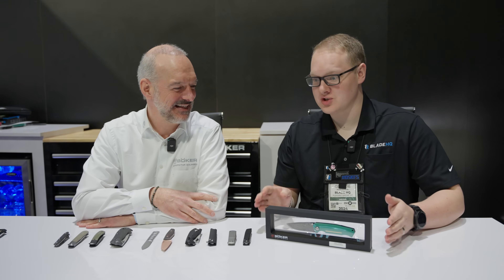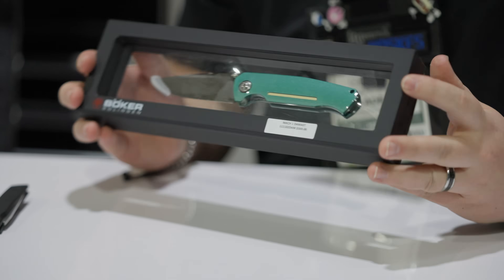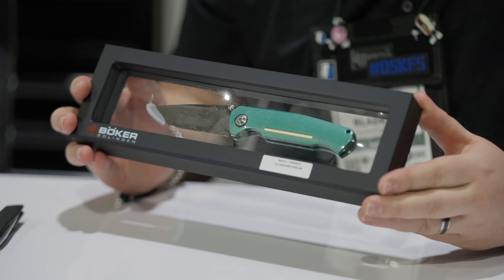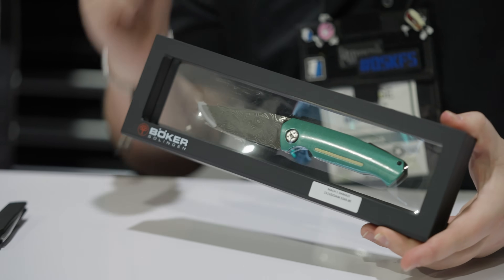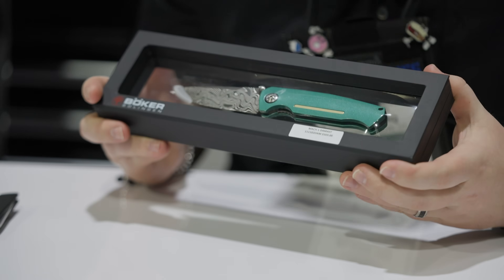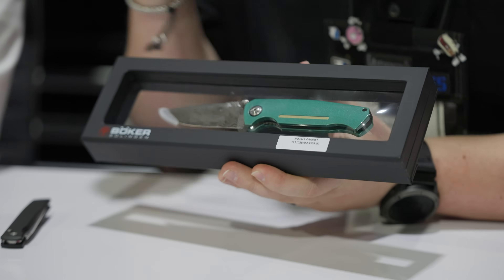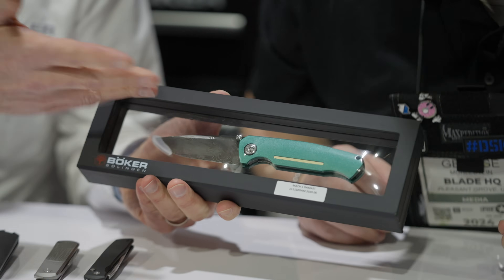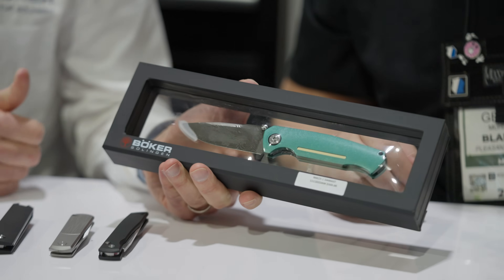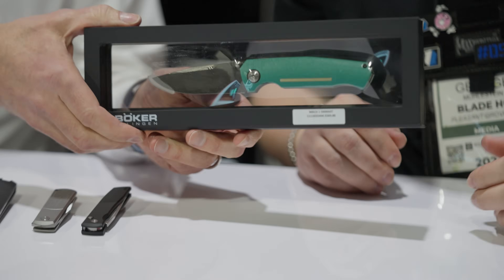Not just any Mustang — it's the Mach 1. My understanding is the Mach 1 had a bunch of Shelby components in it when it came out, so it's muscle built for the racetrack. I love this teal color. Maybe we take it out of the floating display — this is something we like to show always, it's good for dealers and connectors. Your Damascus knife is kind of floating in the frame.